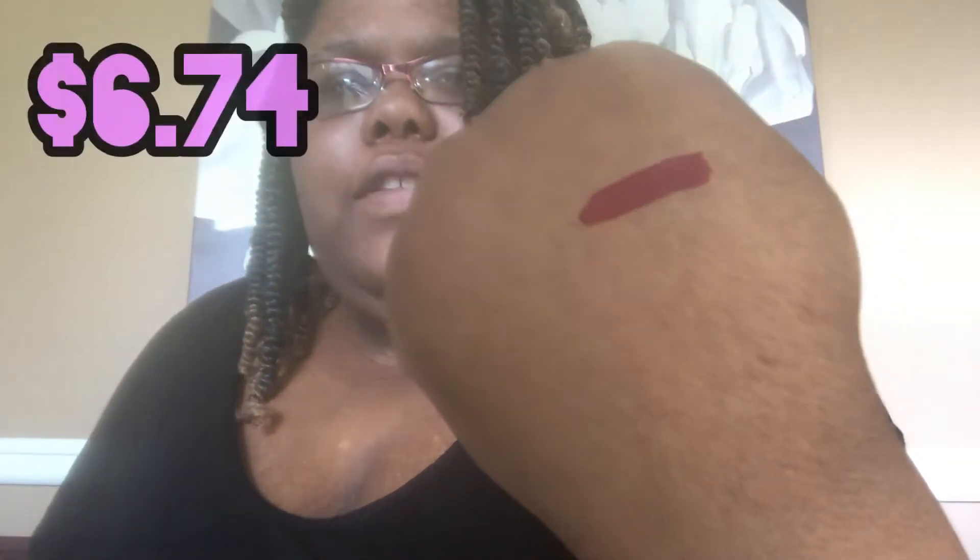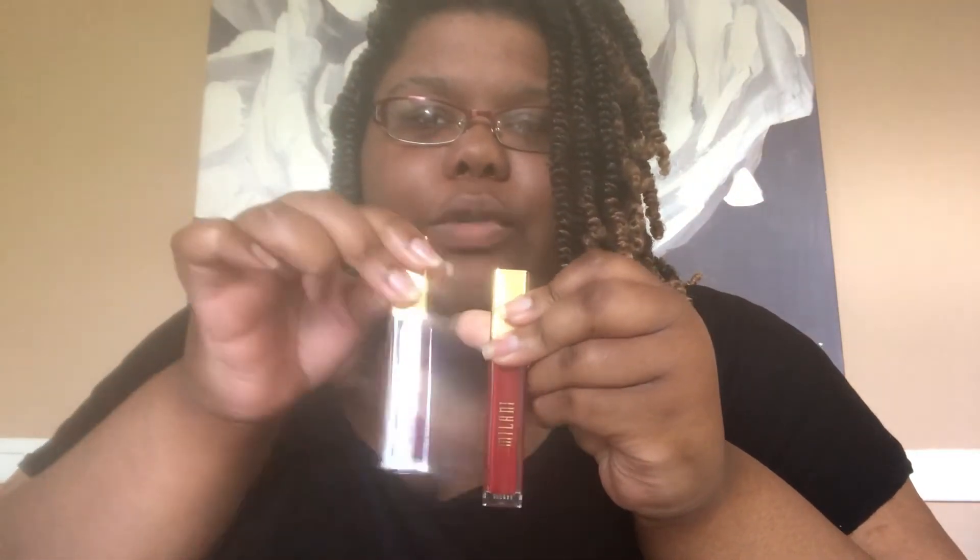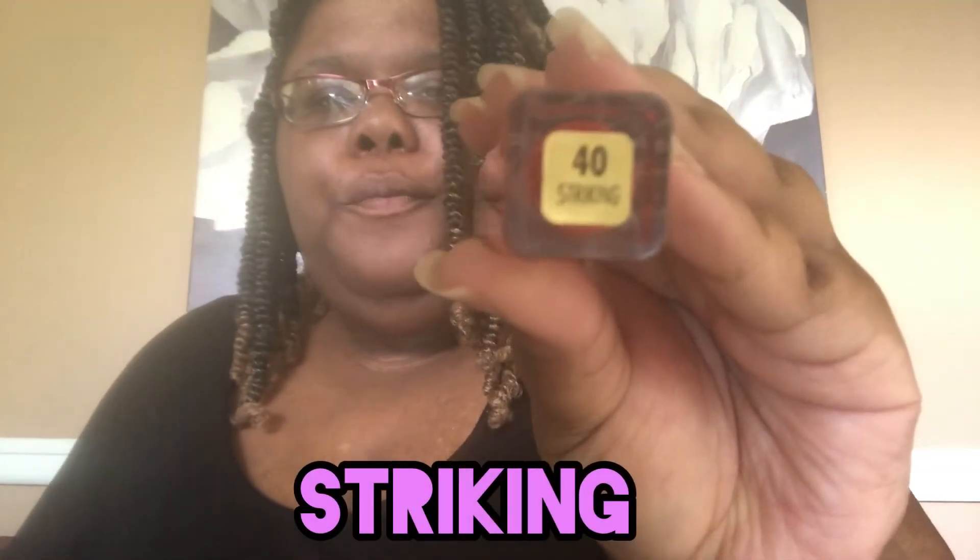These were on sale for like $6.47 and I think they retail for about ten dollars a piece, so I went ahead and got three. I got Devotion, and I also got Striking, number 40, which has more of an orangey tone to it — it's a red.